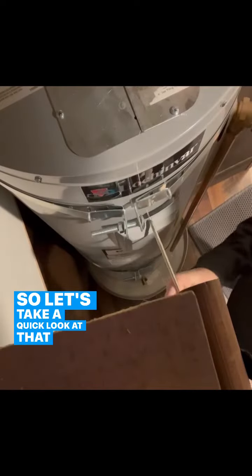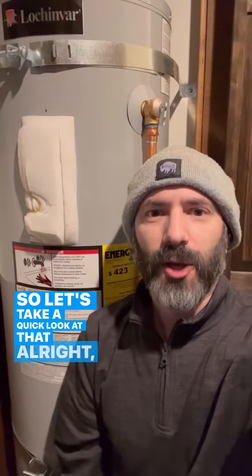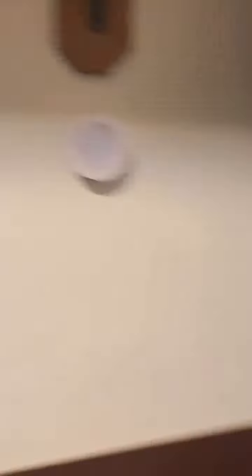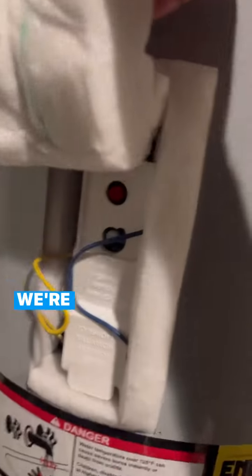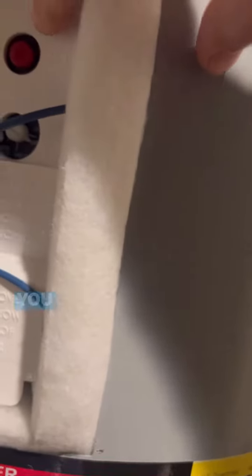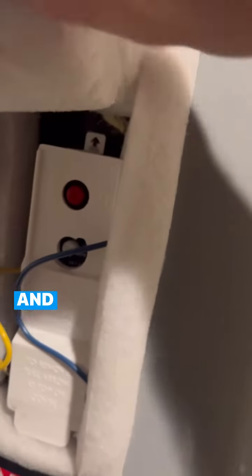Alright, so now you can see that we have the cover off. Let's take a look at what it looks like under there — we're just gonna pry this out of here, lift this up, and you can see the red reset button right there. You just want to press that and you should be good to go. Then we're just gonna put that back and put the cap back on.